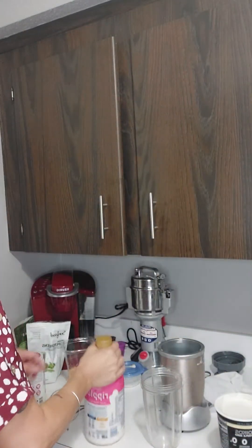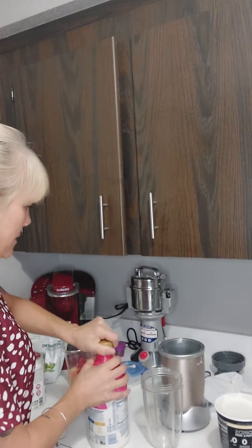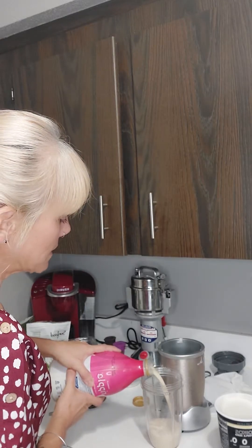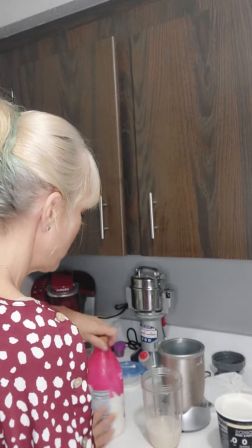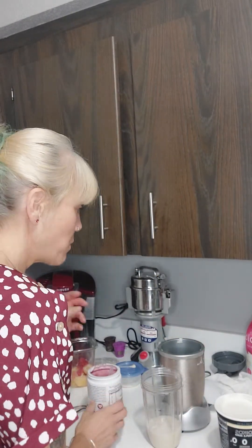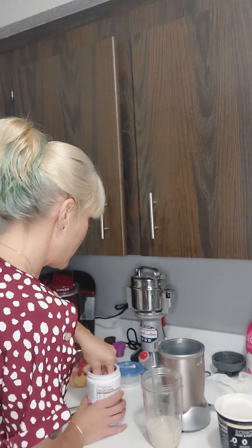Today's smoothie is going to be a combination of some stuff I haven't really combined before. I'm going to start off with my liquid as usual — my vanilla pea milk. Pea milk, as you know if you've been following me, has some protein. It's got eight grams of protein and half the sugar of dairy milk. I haven't been drinking dairy milk for some time. I was drinking almond milk, but almond milk only has one gram of protein, and this one has eight.